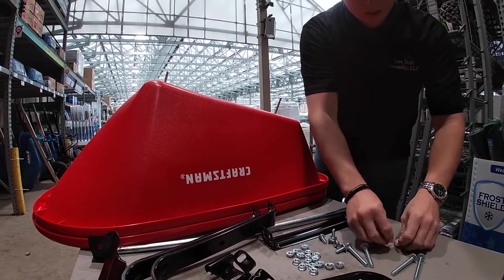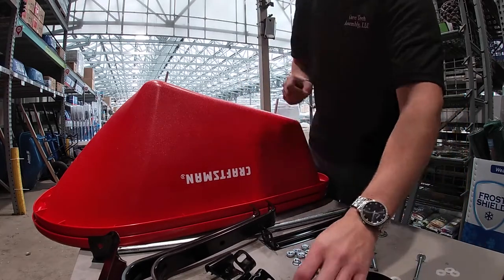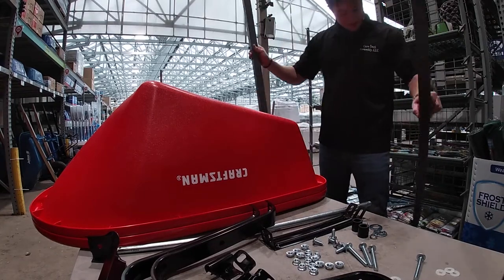If you cannot have an extra bucket, some wheelbarrows come with plastic washers. Next are your handles. For Craftsman, make sure you have your stripes facing out.